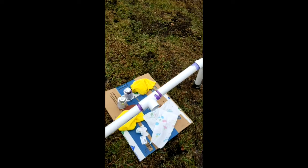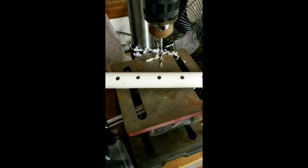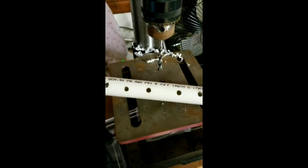It's kind of hard to drill and film at the same time, but I got a whole bunch of holes in this pipe — that'll be my bubbler.